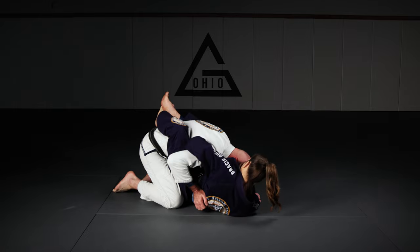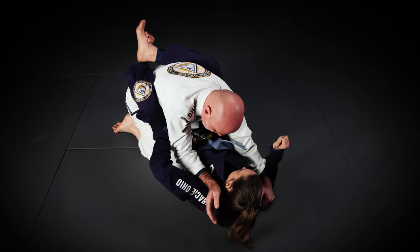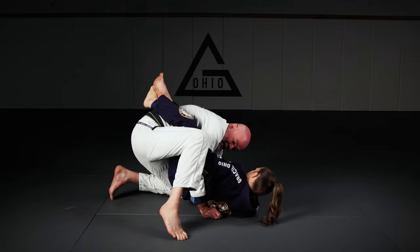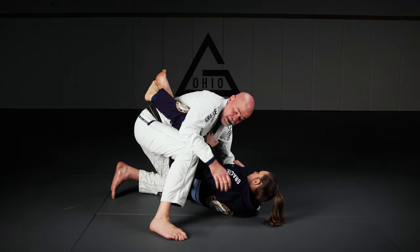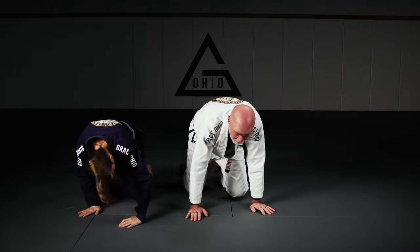So once they have it wrapped up, I'm going to start taking that space away — I'll use my knee to help pinch the hip through. If I need help sometimes, if it's super sticky, I can step this leg up and pinch down on her elbow and then kind of sneak my arm free. So that's a very sticky position to get into, but it's a simple escape — give that a try.